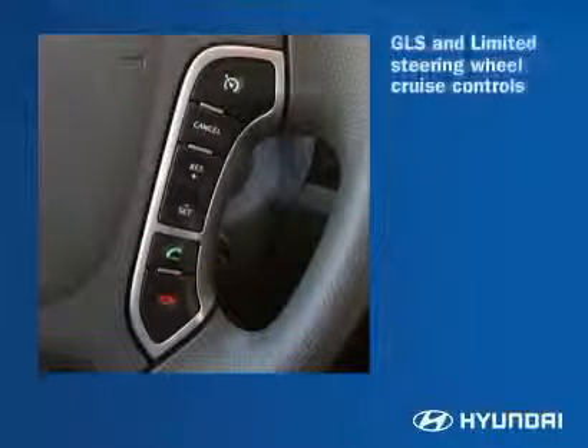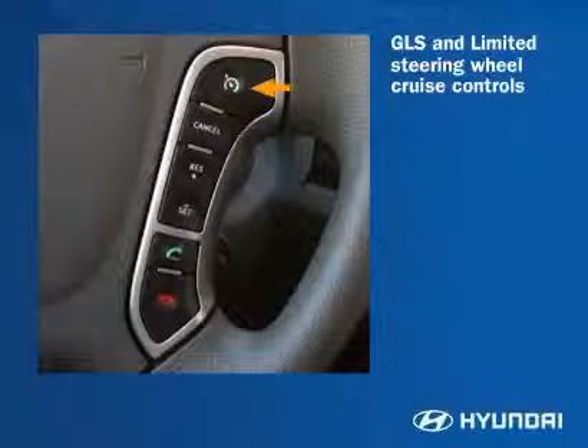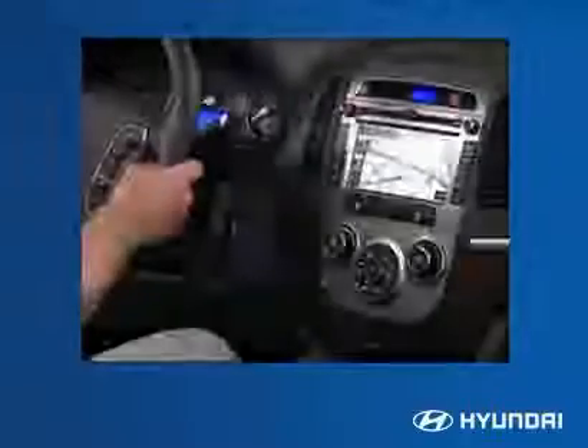For convenient access to the driver, the cruise control on/off switch is mounted onto the steering wheel with the rest of the cruise system controls. Bluetooth hands-free communication is standard.